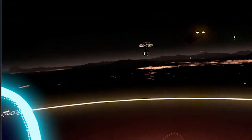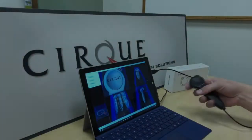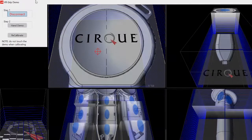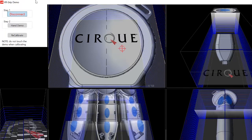It allows you to use your hands as if you're wearing gloves, while still giving you the physical object in your hand. VR Grip can sense your fingers as they hover and come in contact with the controller. This demonstration program allows you to see how it's sensing each individual finger and thumb as it gets closer and further away from the surface.